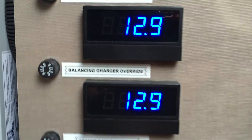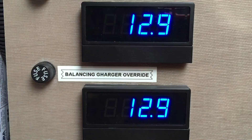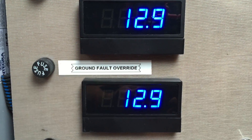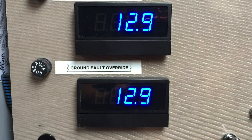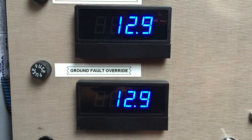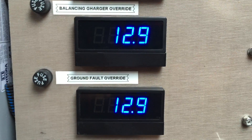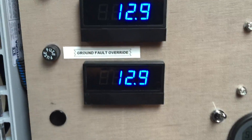There's an override for the bulk charger, the balancing charger, and for the ground fault monitor. The ground fault monitor monitors for faults on the battery pack — either battery positive to ground, battery negative to ground, or if AC gets to the battery pack from the battery charger — and it will just turn off the charger.